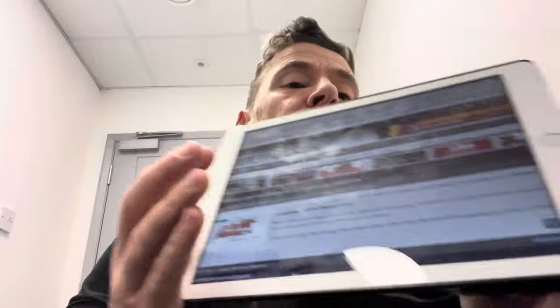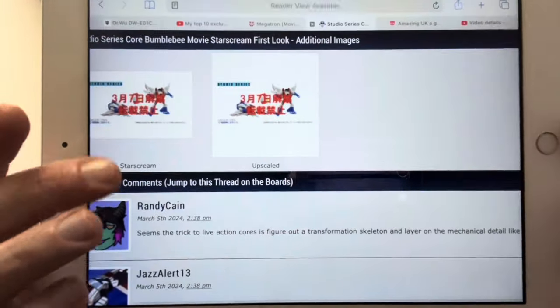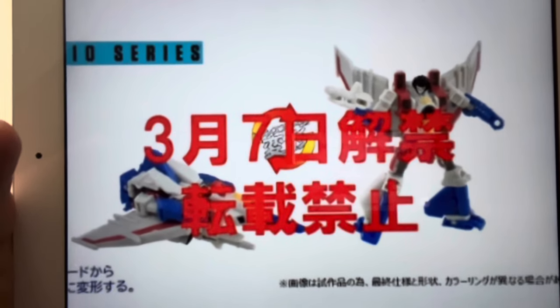Hello everybody, this is Tony Zarrus, and for this super quick little news update, I've found something for the studio series fans out there. What we've got here is what looks to be the first leaked and revealed image of Bumblebee movie studio series core class Starscream. We know that this figure is going to exist.